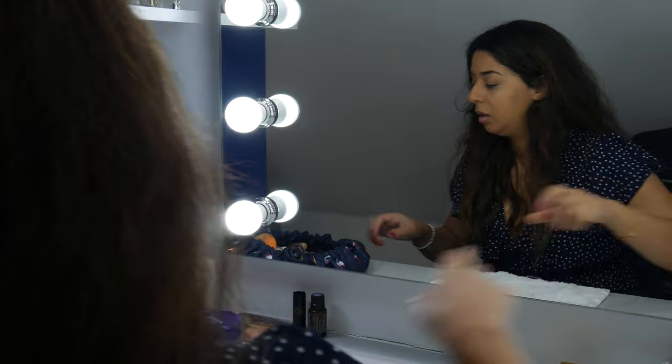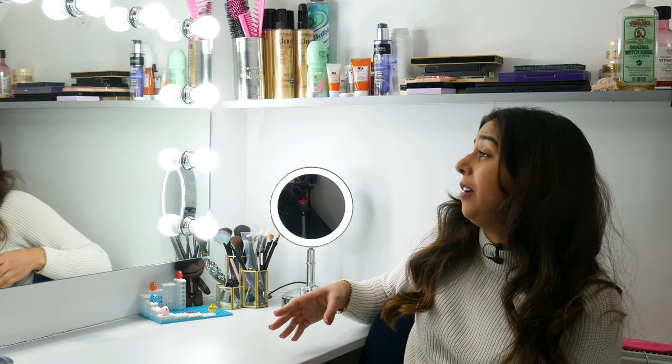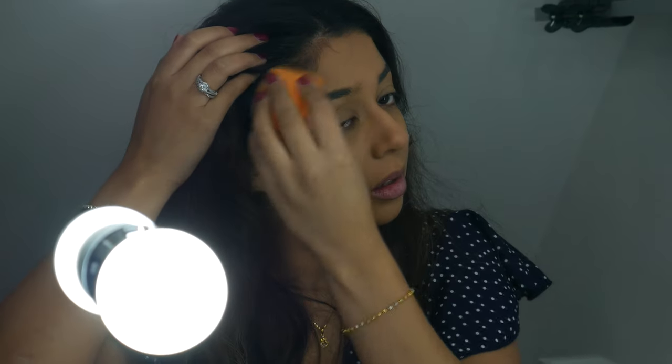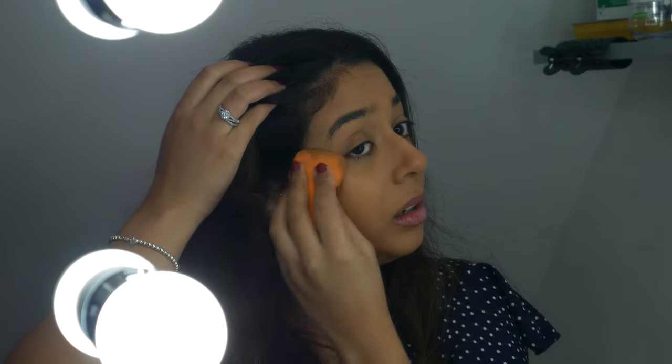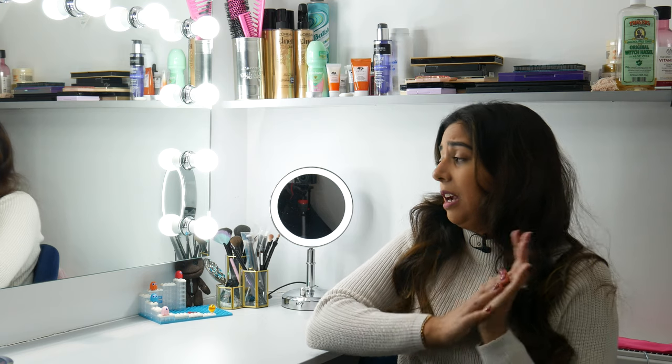Another good thing is that each individual bulb can be replaced. They're LEDs so they'll probably last a long time, but if any do go you can just replace them. Also, these are white light bulbs, and if you'd prefer a warmer light you can replace them with warm bulbs. I personally prefer the white light because I wanted it really bright, especially for doing my makeup.